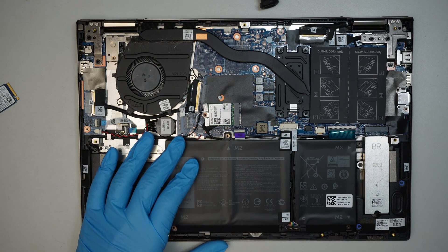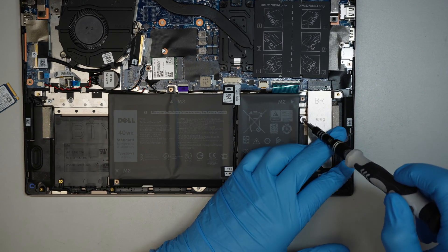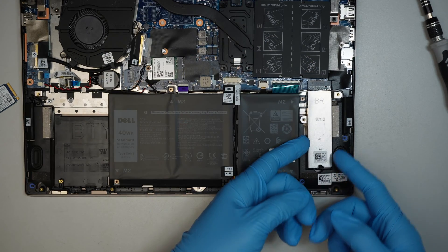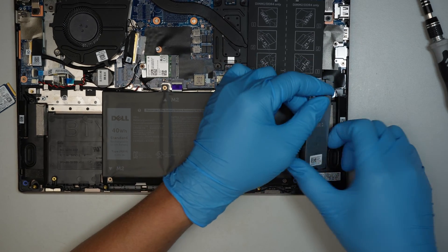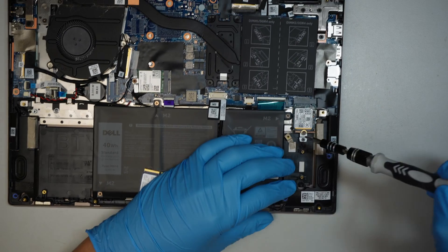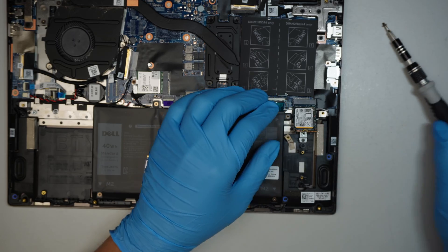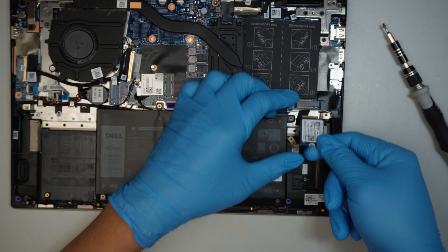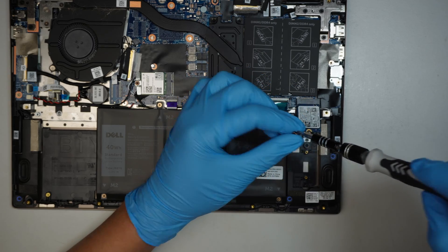Once you flip open the back cover, the hard drive is located at the bottom right corner. Just one little screw here — remove that, then remove the bracket. And that is the M.2 SSD drive. Slide it out at a 45 degree angle, and then replace it with the new M.2 SSD drive. Install and have the screw go back in.